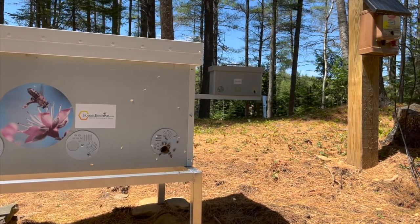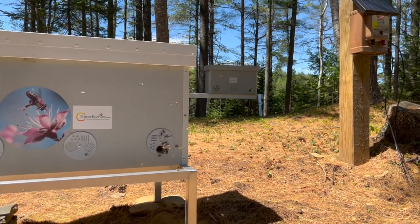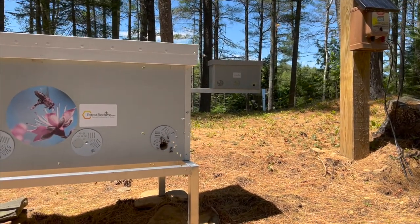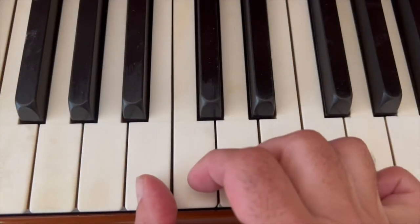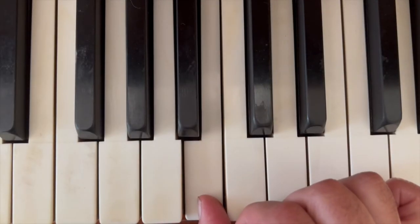Did you know that when the worker honeybees are not disturbed, they are buzzing with the sound close to a B natural, next to the piano's middle C? That's 247 vibrations per second.